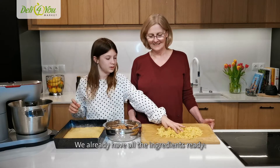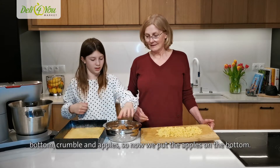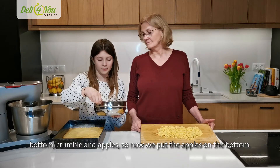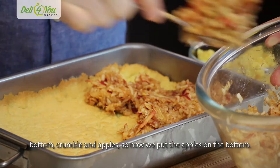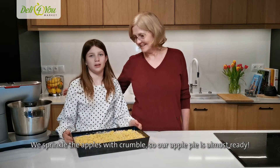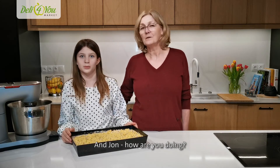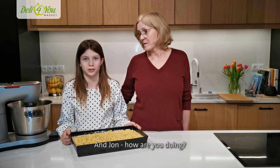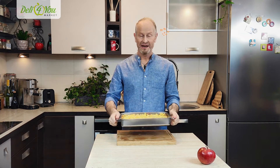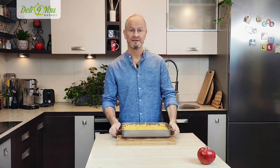Wszystkie składniki na naszą szarlotkę są już gotowe: ciasto, kruszonka i nasze jabłka. I jabłka wykładamy teraz na nasze ciasto. Nasza szarlotka jest już gotowa — posypaliśmy też kruszonką. A John, jak tam twoja kruszonka i szarlotka? Done. It actually looks like szarlotka. I'm really quite proud of myself. So now I've just got to put it in the oven — 350 degrees Fahrenheit for 50 minutes.